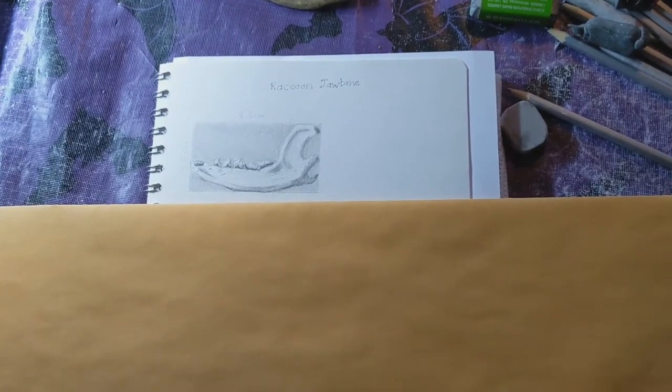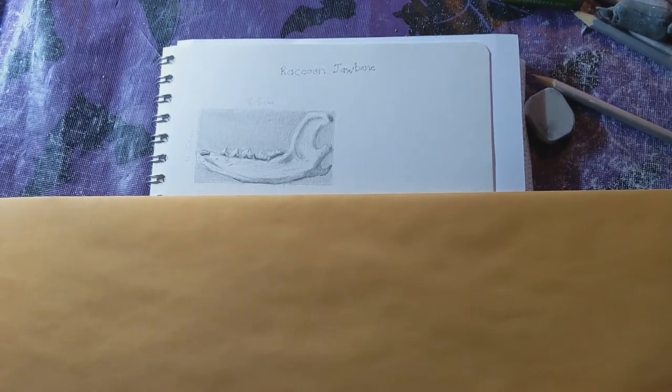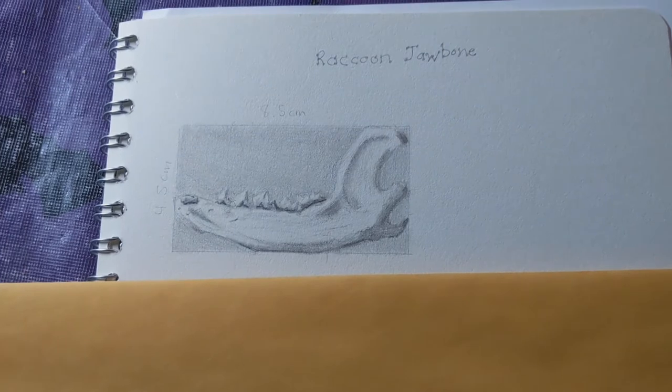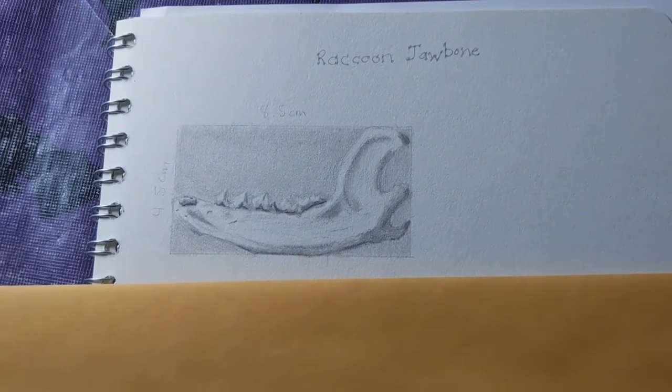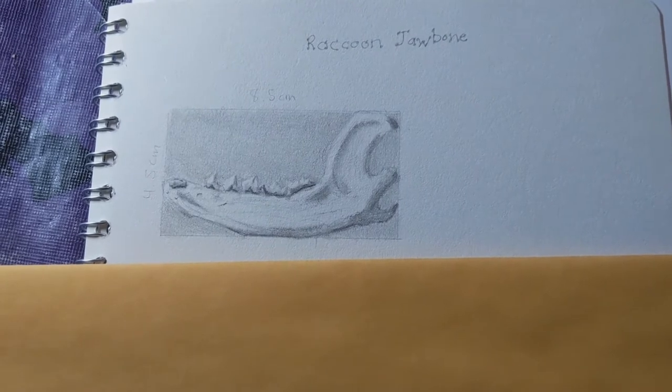Hello! Today I worked on this drawing of a raccoon jawbone. I just finished a course — natural history illustration through edX.